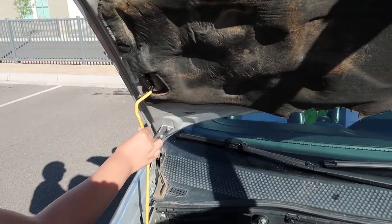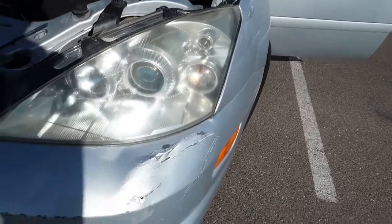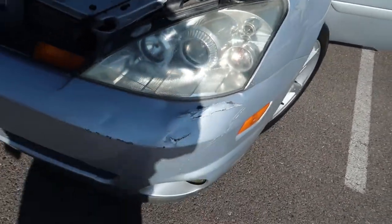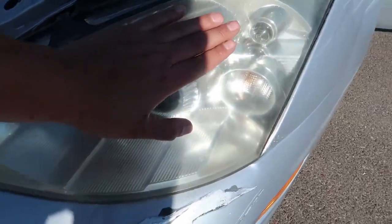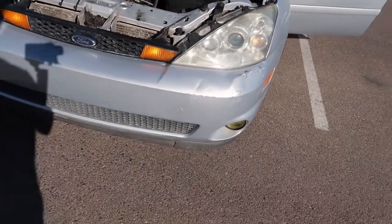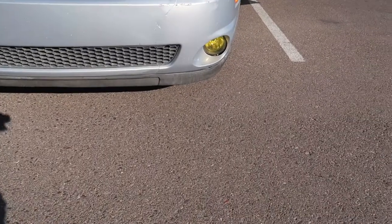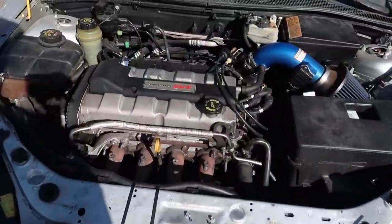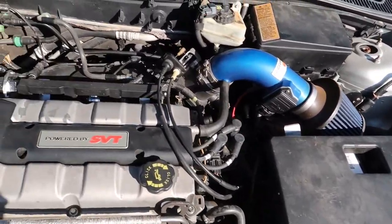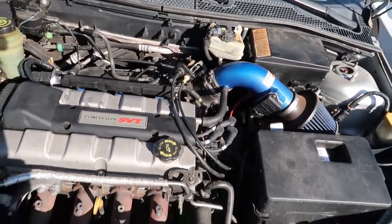You gotta remember this was a 2004, so these came with HID projector headlights — I like them, I just need a little touch-up to make them look brand new. On the front and rear bumper, I like it still. We got the yellow fog lights, we got the 2.0. I got it with the Kohler intake already in there — sounds pretty nice. I like it, just all that air sucking in.